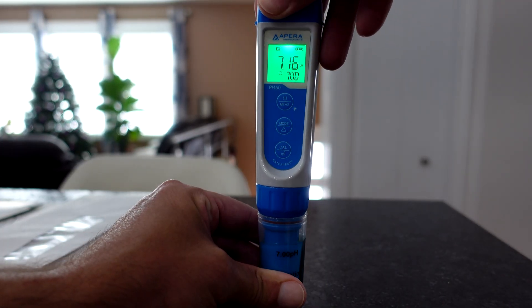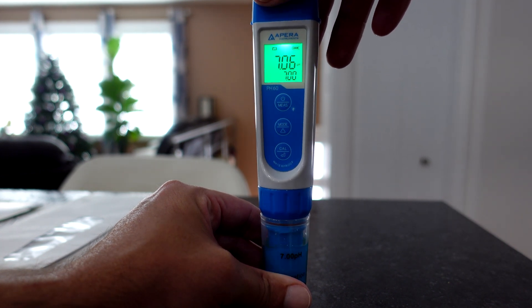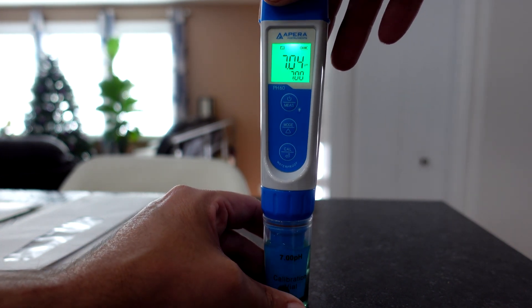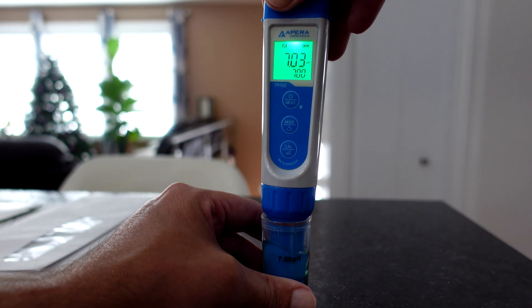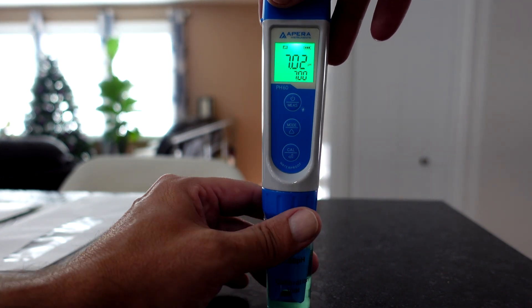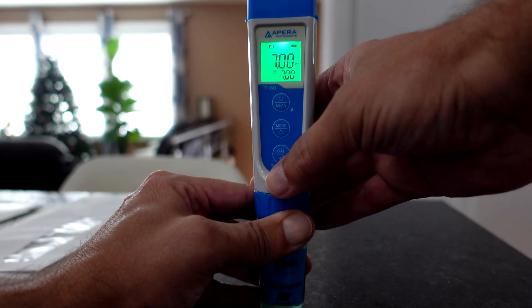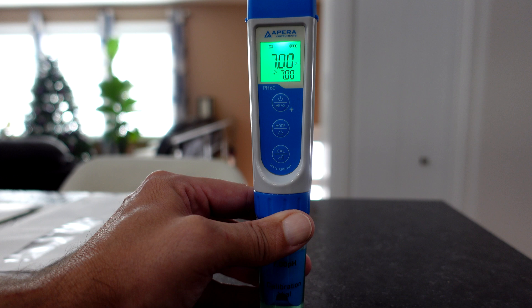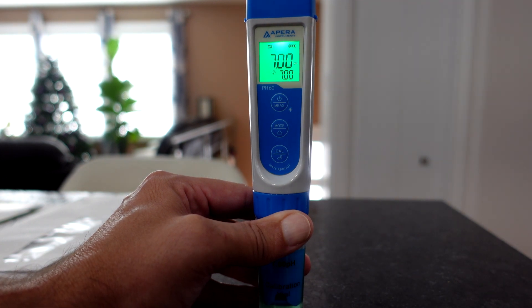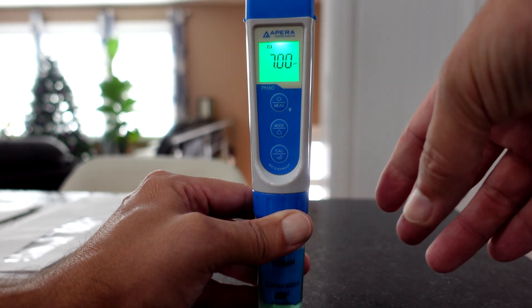We'll give this a little swirl, and we're waiting until we get our smiley face. Once we have that — look at that — right from the factory, bang on the money. Pretty sweet.